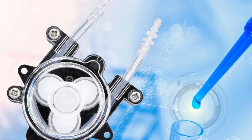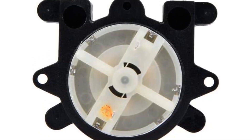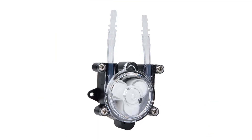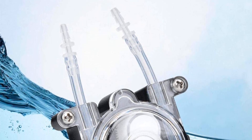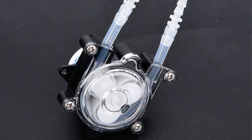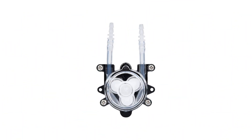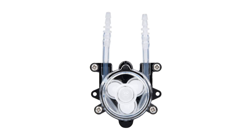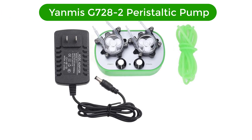It is ideal for a wide range of applications, including liquid transfer, dosing, cell culture, and laboratory and medical applications. The Yanmis G528 Peristaltic Pump is the perfect choice for anyone looking for an efficient and reliable pump for their laboratory bioengineering needs. Pros: compact and lightweight design for easy portability, low power consumption, high pressure and flow rate, suitable for laboratory applications such as bioengineering, easy to use and maintain. Cons: limited range of applications, prone to clogging, and not suitable for continuous operation.